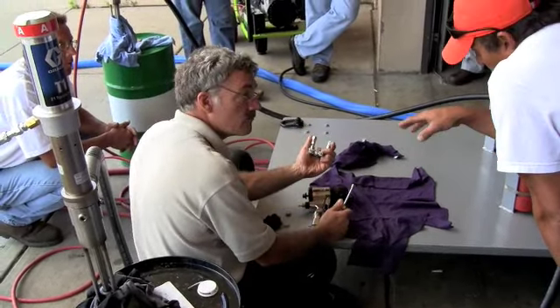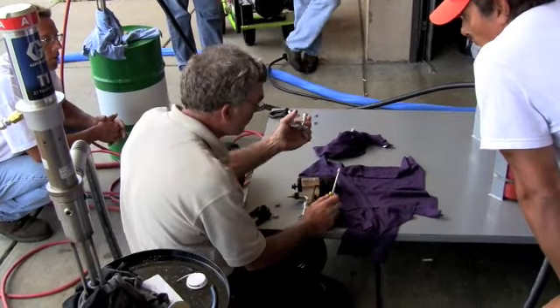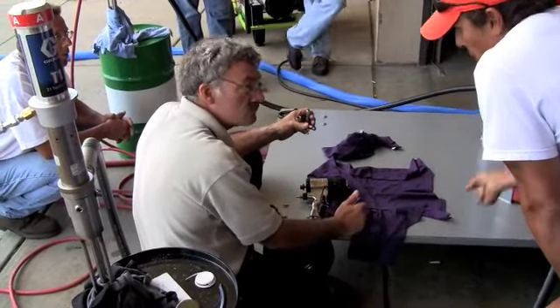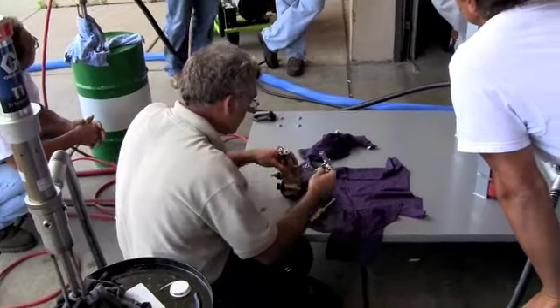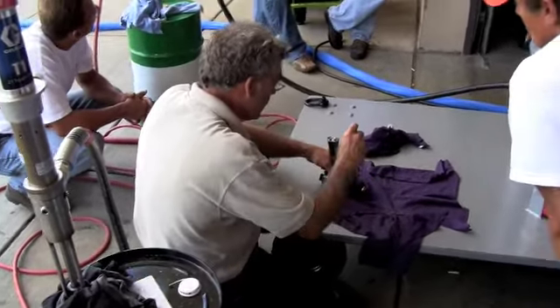If we take a break and put them closed, is it going to get all gummed up? No. If everything's been working right, the air purge will clean that mixing chamber and clean the tip out. So we'll come back, open them up, we're ready to go. That is the shutdown procedure even for lunch — you turn those things closed, and you've got to re-open them after.